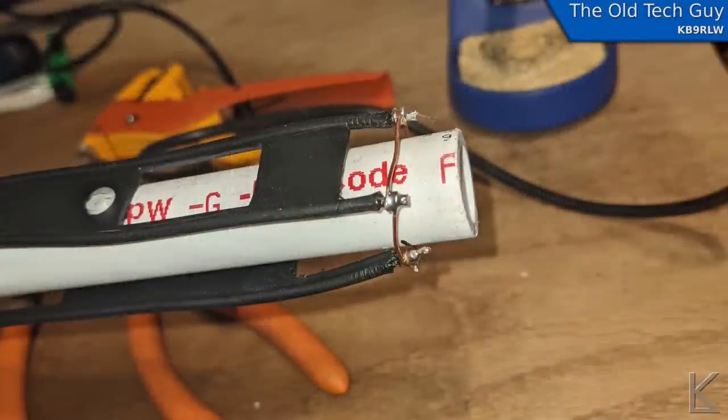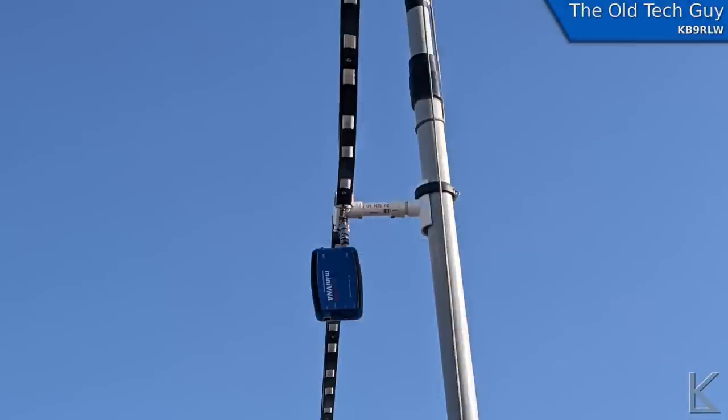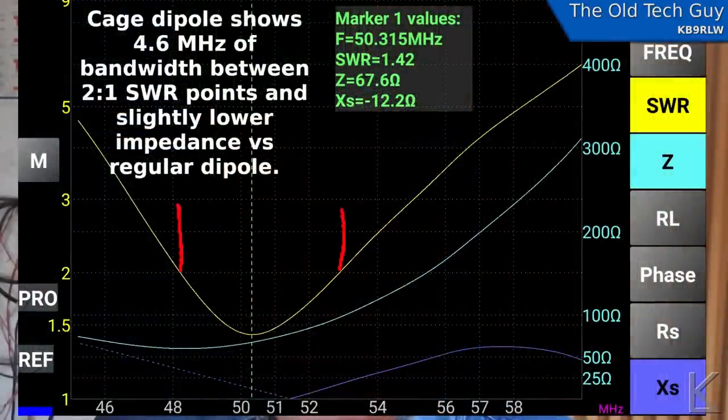Now to build the cage dipole. I used window line — I still have a lot left over from other projects. I mounted the window line on either side of each of the legs, then tied the ends of the wires together so the window line pieces all act like one big conductor spread out physically in a four-way cage. I put that up on the mast and swept it — the bandwidth from the 2:1 SWR points is 4.6 megahertz. That's 1.77 times the bandwidth we got with the regular dipole.